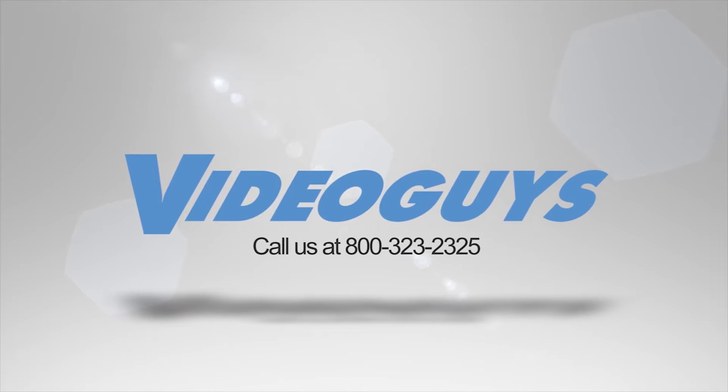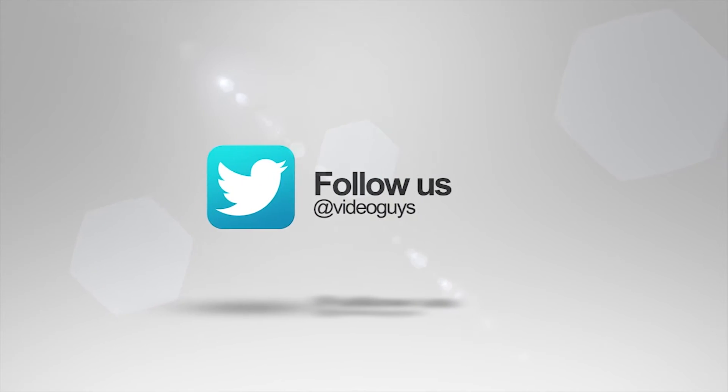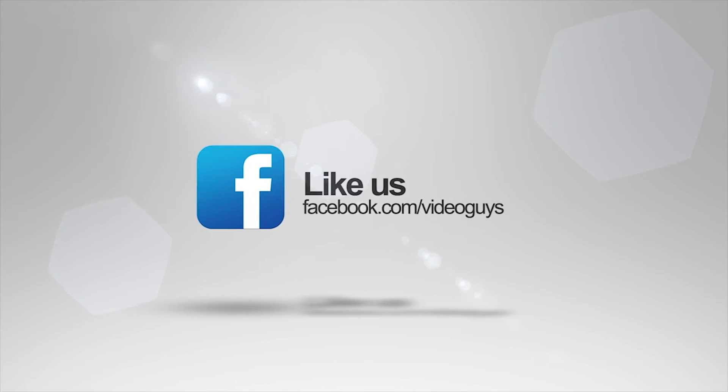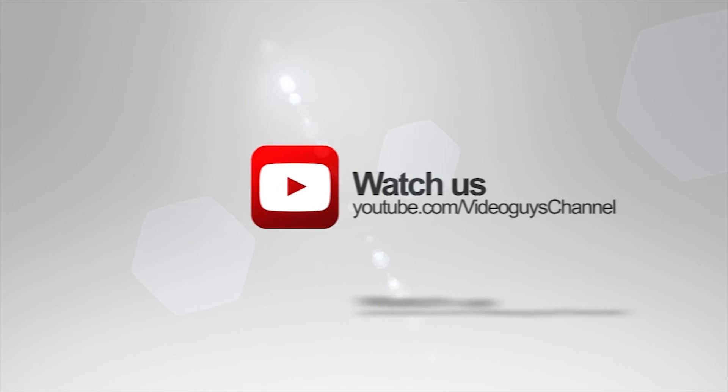Thank you for watching this highlight from the VideoGuys Live Webinar. If you like this video or want to learn more, check out the full webinar in our description or head on over to videoguy.com for more information.